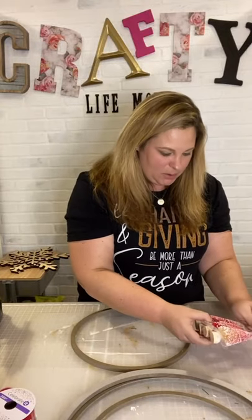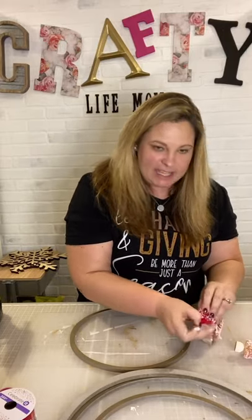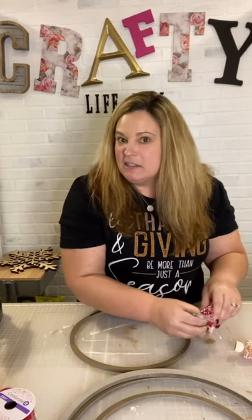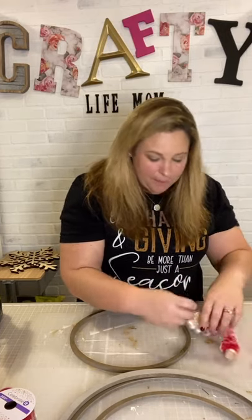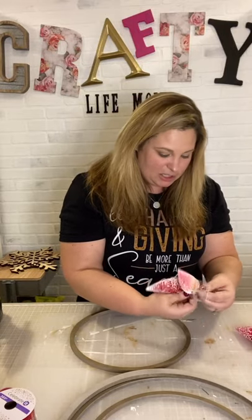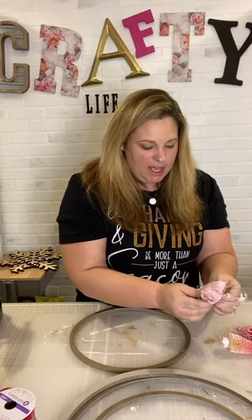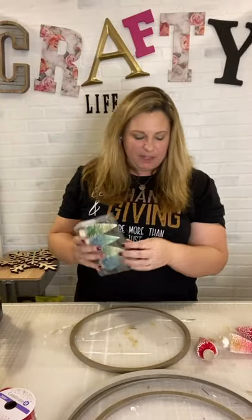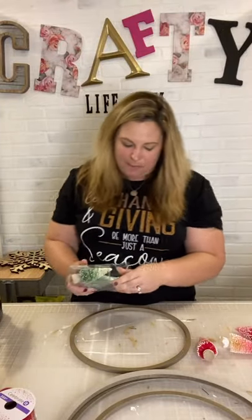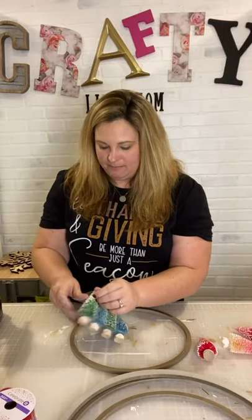I'll do a couple here on the live and then finish them all. When I put them on the shelving units tomorrow, I'll take some pictures with daylight so you guys can see. It's already dark, but you can see how to do it and you could probably do it fairly inexpensively. These trees were five dollars a pack at Target, so it's about a dollar something per tree.